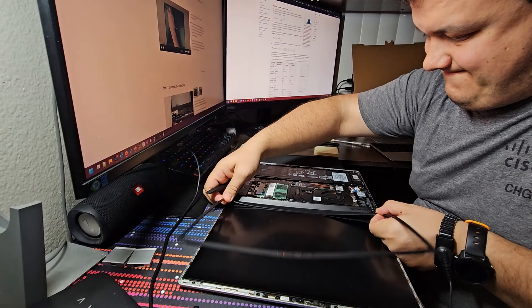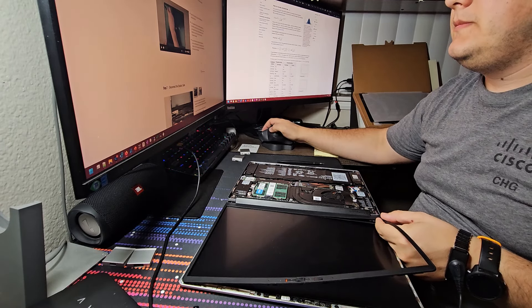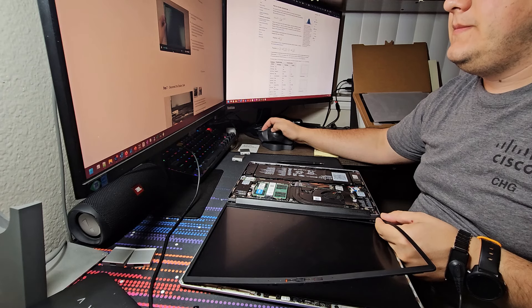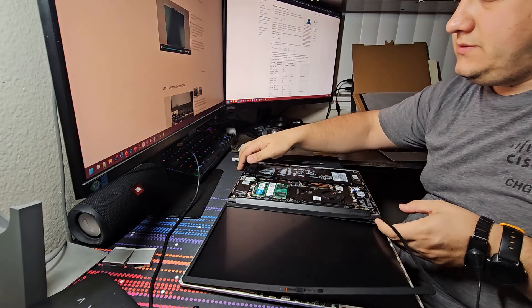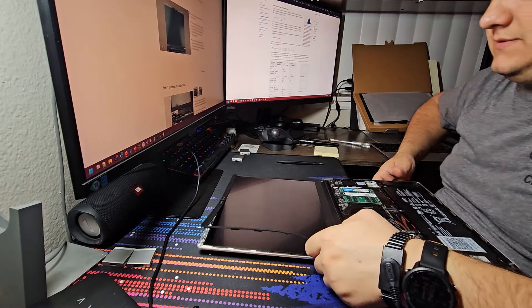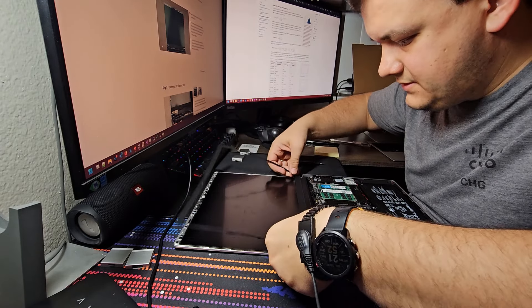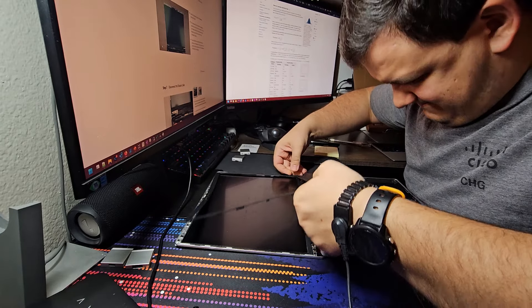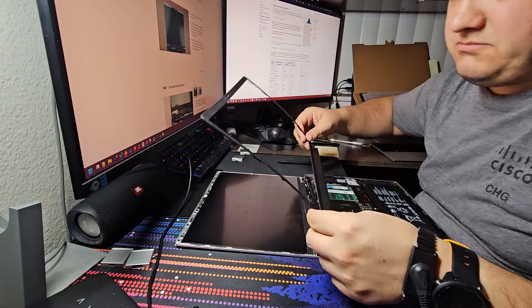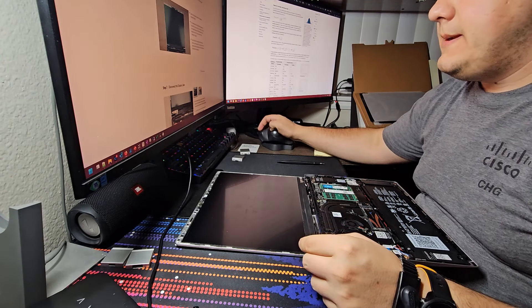Alright, all of this paper and plastic and all... and there I have it. The display. Oh my god. Let's look at it from here - it's matte, yes. Looks good.